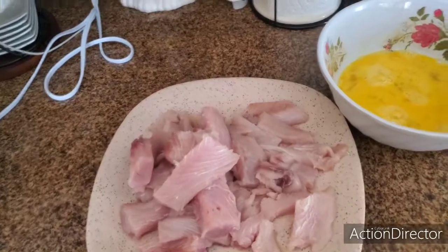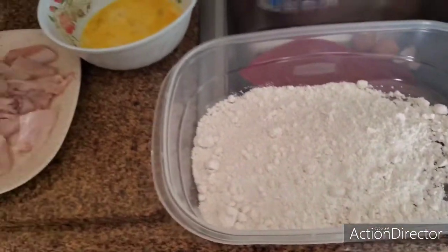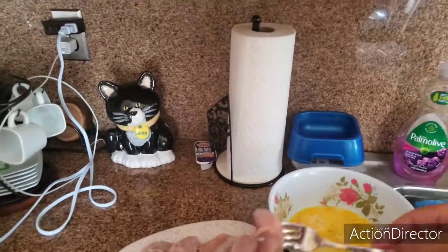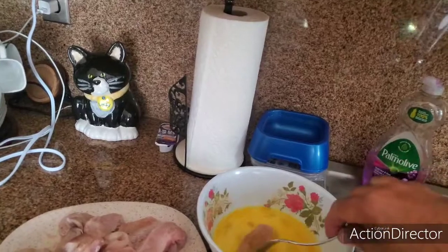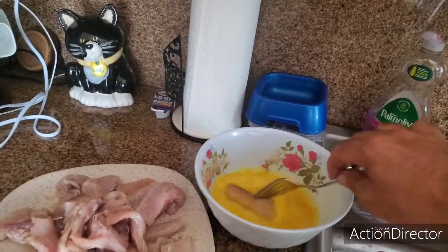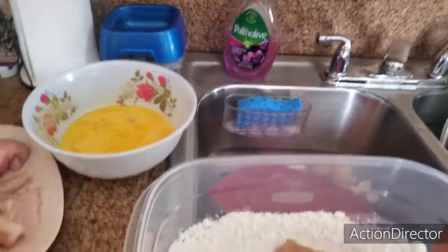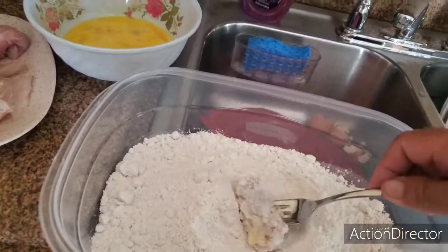Then we're going to run it through the egg and then batter it up. The reason I'm seasoning it is because this batter I have here is just a regular flour batter and it does not have any seasoning at all, so I want to put a little bit of seasoning on the fish.